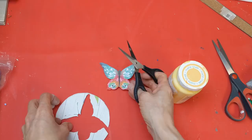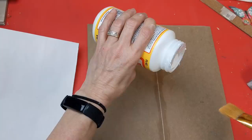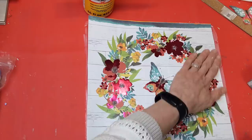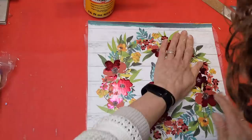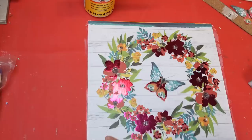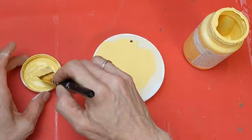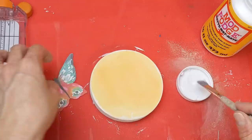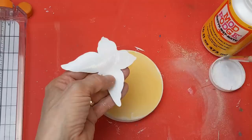Coming back to the sign, I'm putting a layer of Mod Podge over this and then gluing the bag down there, lining it up as best I can on the edges. There will be a little bit of overhang that once it's dry we'll trim off with our craft knife. Coming back to the wood round, I wanted to add the maize or yellow chalk paint to the top of the circle.